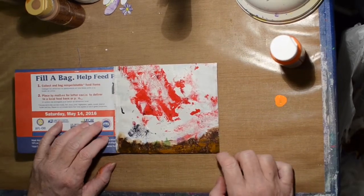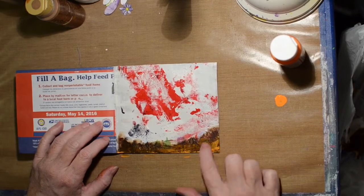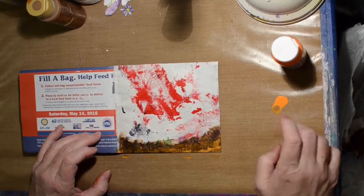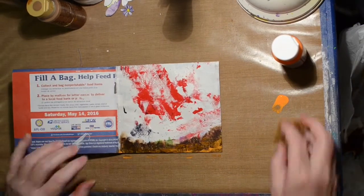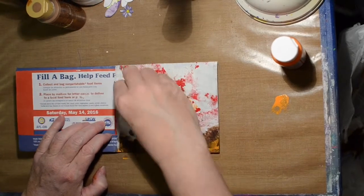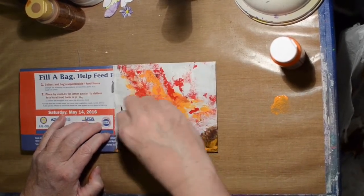Now we're going to add a little orange - I'm adding the orange into the ground, and as I'm doing that I'm thinking that could be a really cool sunset. So we're going to add some of this orange, and I'm using a sea sponge. We're just going to add it into the red, and this is going to be our sky.